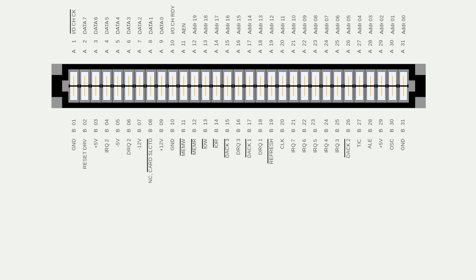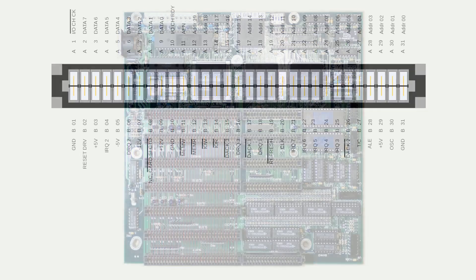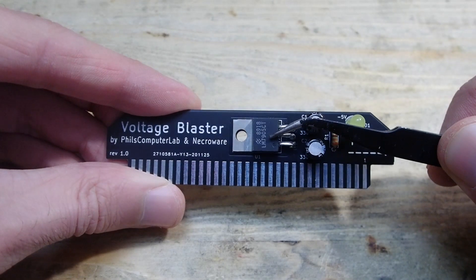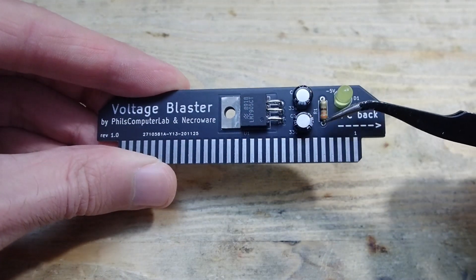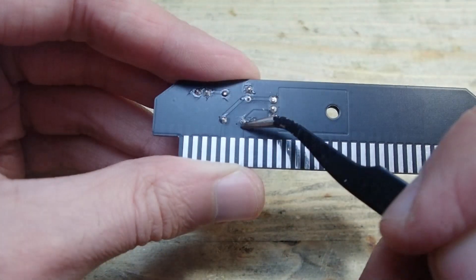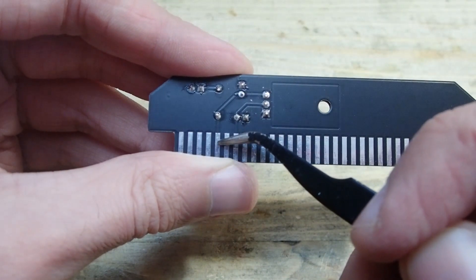The idea for the voltage blaster is very simple. Since all the ISA slots are connected with each other, it is sufficient to supply minus 5 volts through one of the slots and all the other slots will magically get minus 5 volt support as well. Where do we get minus 5 volts? Easy — just grab minus 12 volts from pin B7, send it through a voltage regulator LM7905, and redirect the minus 5 volt output to pin B5. With some capacitors for stabilization and a resistor with LED, the voltage blaster is ready. On the back side you can even see the trace coming from pin B7, going to the voltage regulator, and then back to pin B5 — super simple.